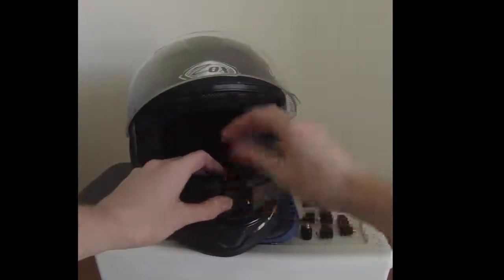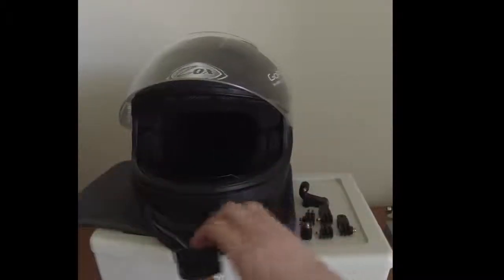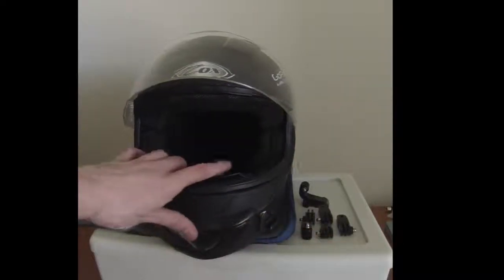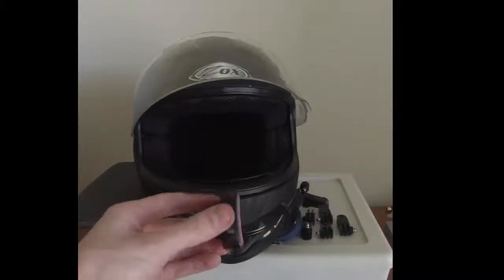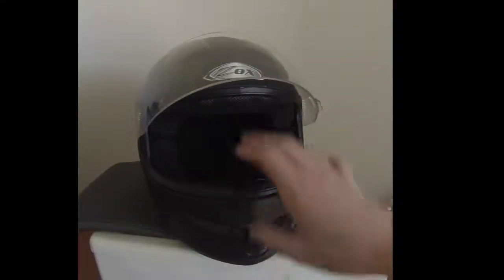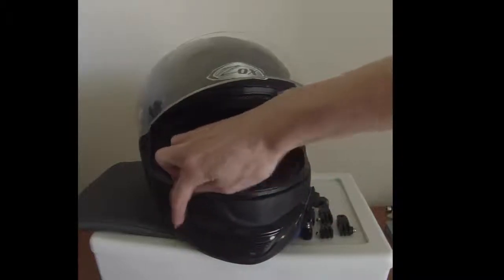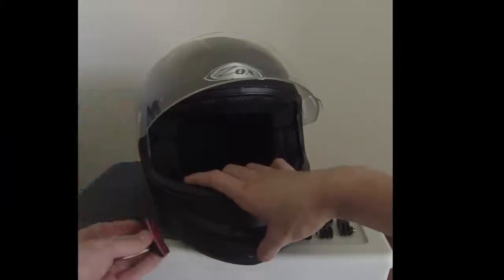Instead of putting it right on the front of the helmet where the visor can't close on it, and because my vent is right there on the chin, you want to go to either side. There's usually a smooth area where you can put your curve mount — make sure it's definitely a curve mount, not a straight or oval one. What you're going to do first is clean the spot where you want to place it, somewhere along the side right next to the chin rest. Make sure there's no dirt, debris, or bugs.